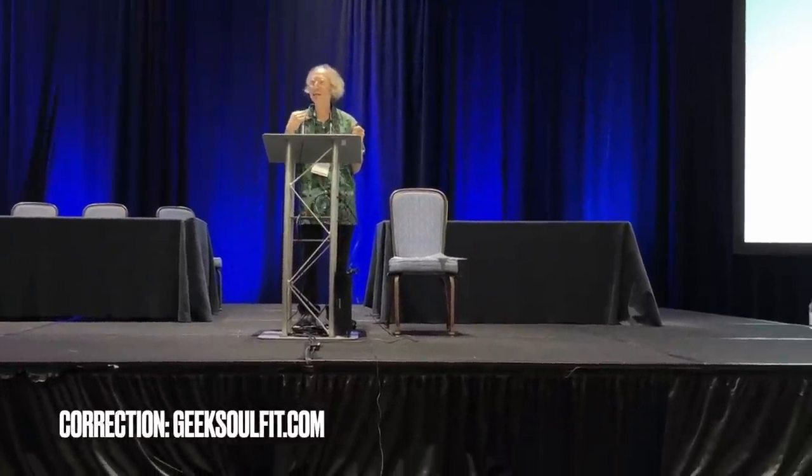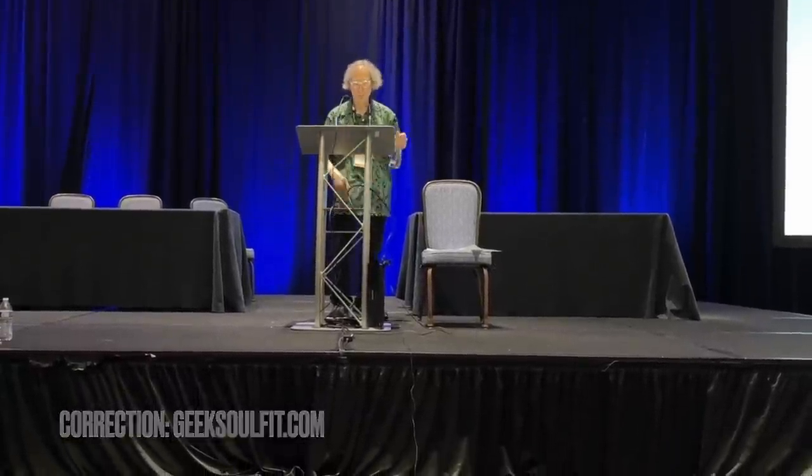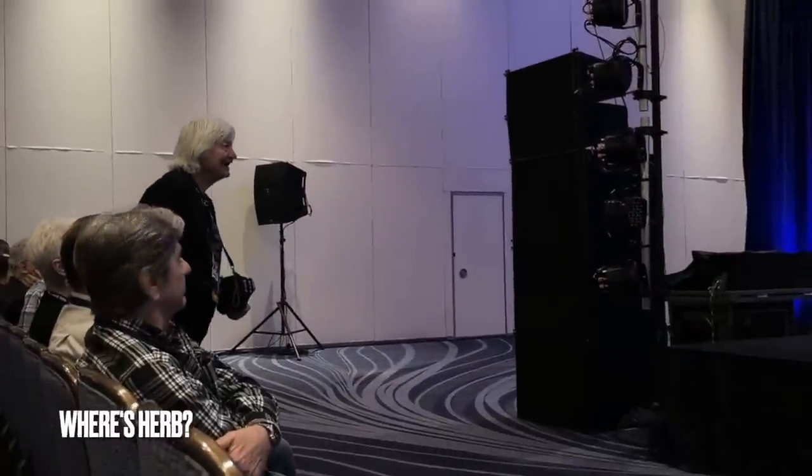This shirt comes from Geek Outfit — that's the name of the company. As for Herb, he's here at the show and he's going to be doing his own talk at 2 o'clock in the Master Class Theater, and I'll be there watching him.